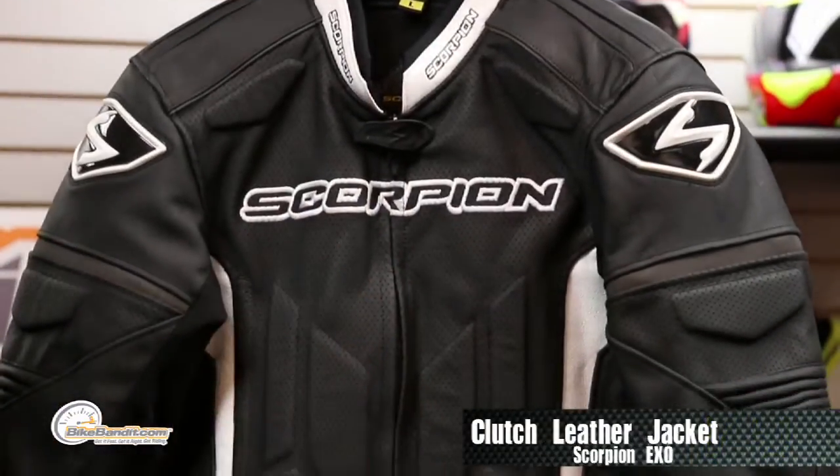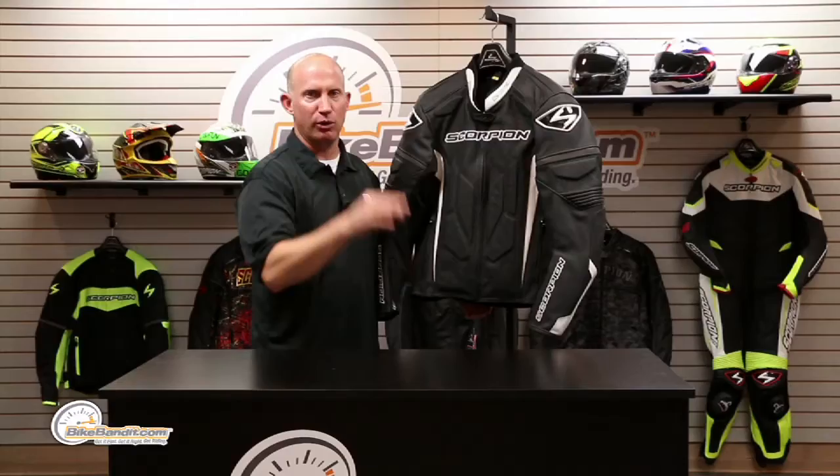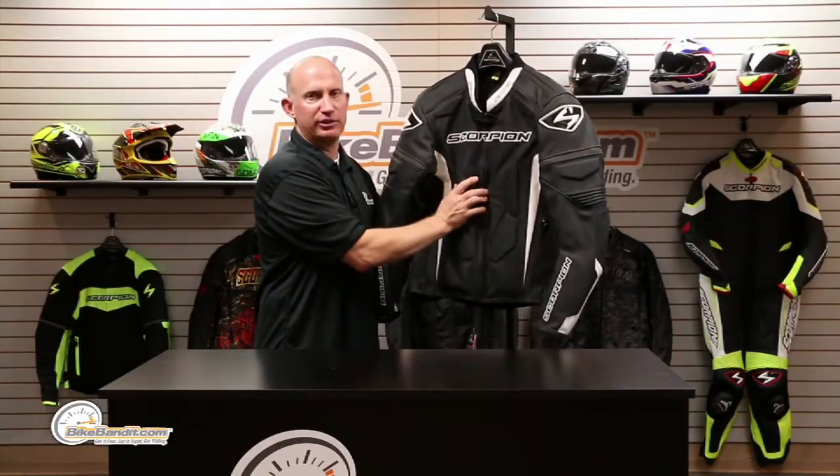Leather jacket right off the bat — 1.2 to 1.4 millimeter Monaco top grain cowhide. Really a nice feel to this. That's the beauty of top grain leather. It is nice and soft, very supple, and there's almost no imperfections to it. I couldn't find one on this jacket.